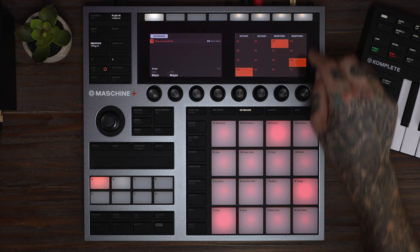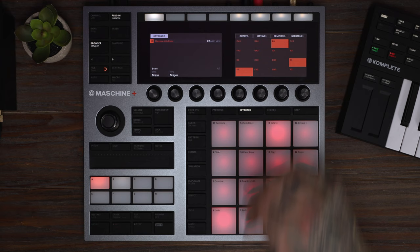I like this arpeggiator. I'm going to go to keyboard mode, change it to major, change my root key to E, and let's play something.